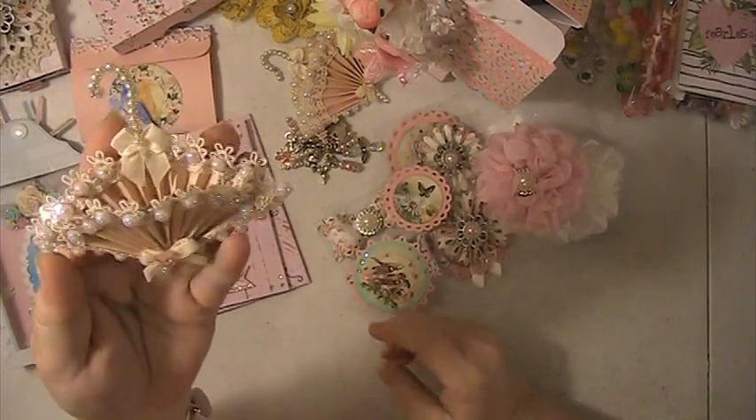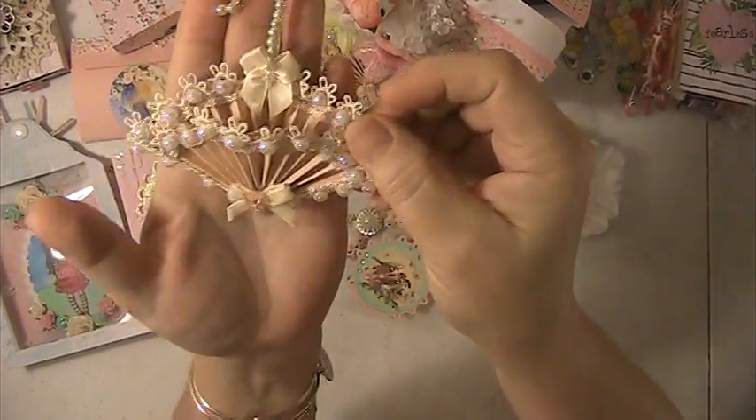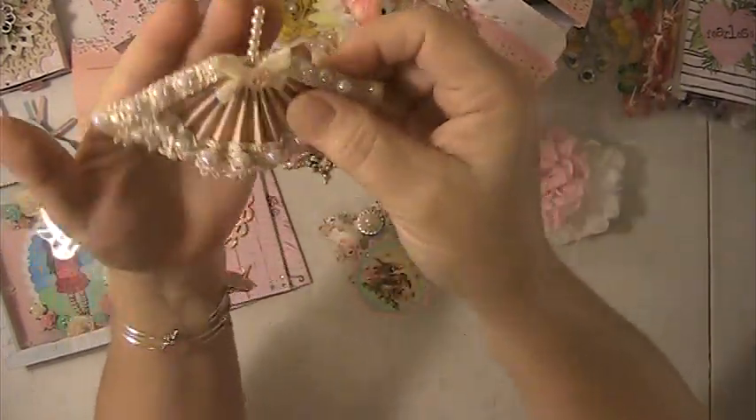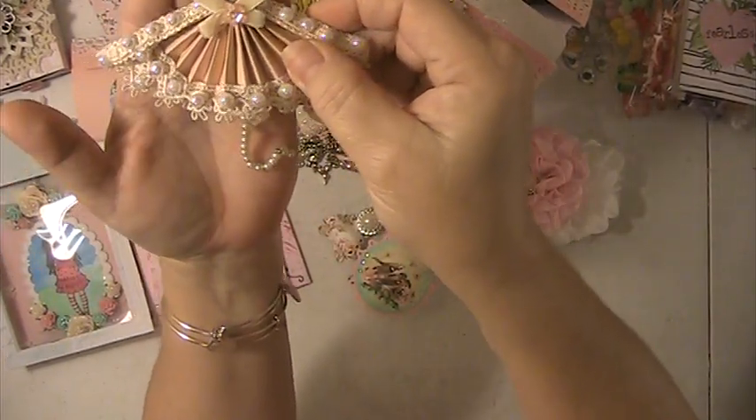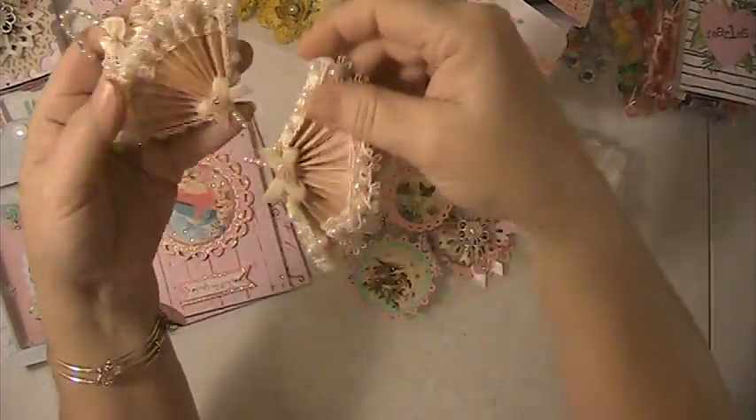These are some umbrella embellishments that I made, and you can put a couple of little goodies in here if you wanted to. I made two of those.